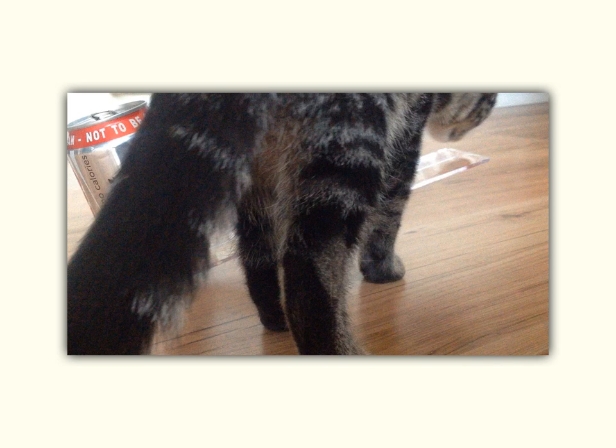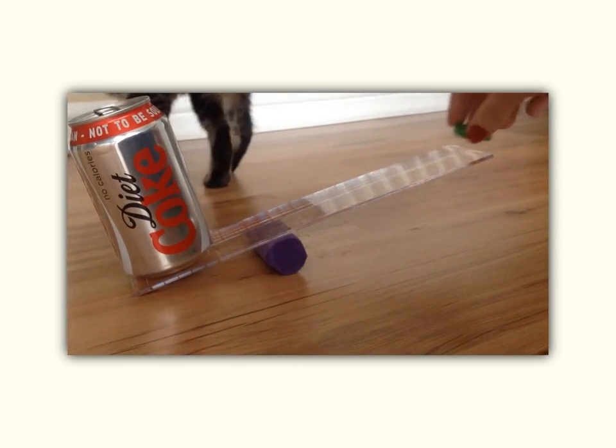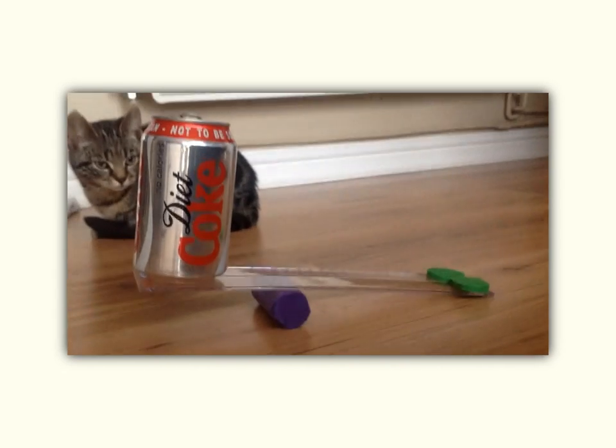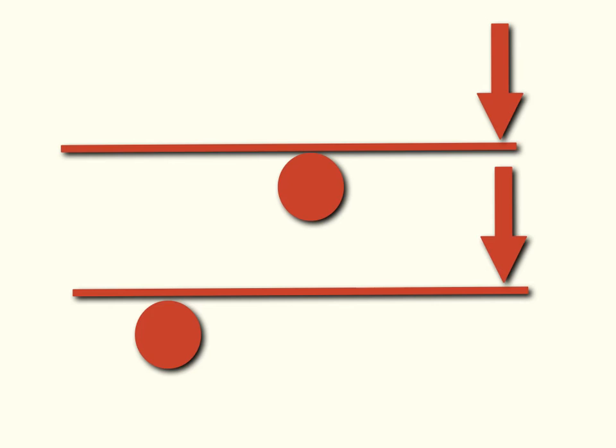Here I've put the pivot right next to the can of Coke, and you can see right from the beginning there's movement. I only need to add 2 weights on to get the can of Coke to lift up. So what I showed you there was how changing the length or the distance from the pivot can change the effect.